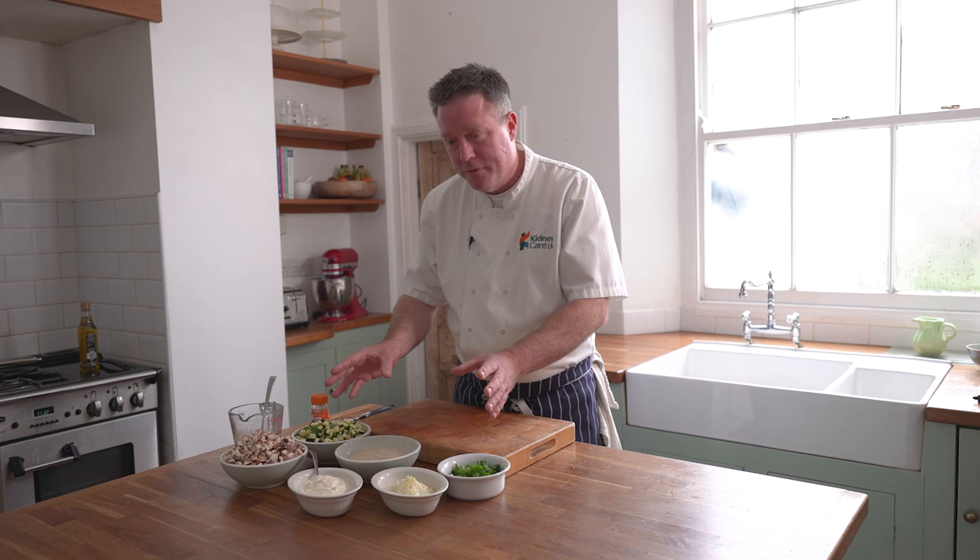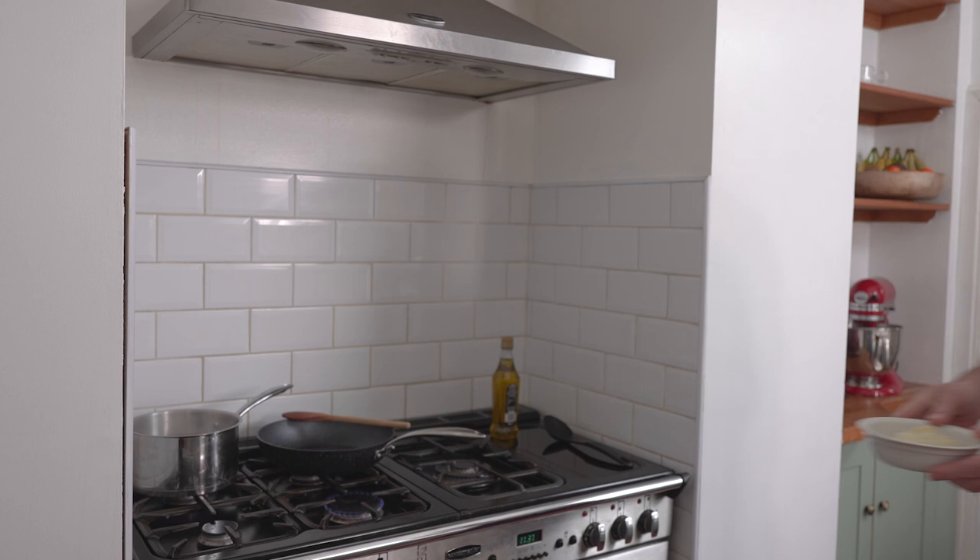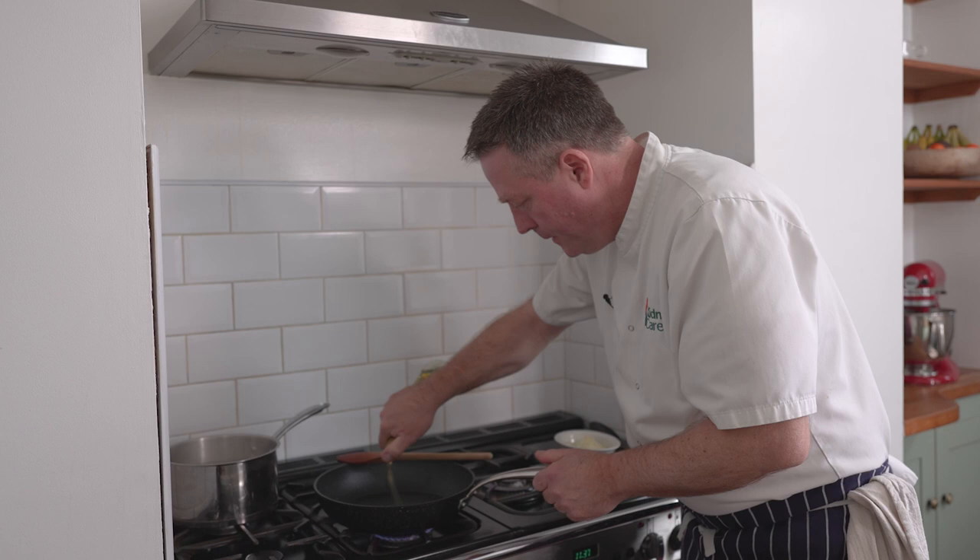We've done a bit of chopping already — chopped all your veg first, got it all ready, and then we're going to get it all in the frying pan. Let's go. So let's start frying our vegetables. Got a good sized frying pan, little splash of olive oil — just a couple of teaspoons of olive oil.